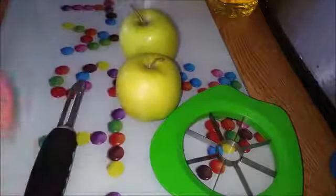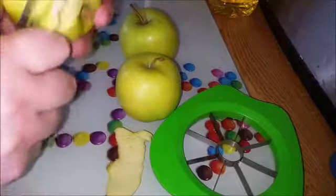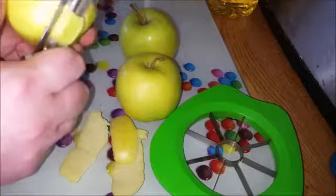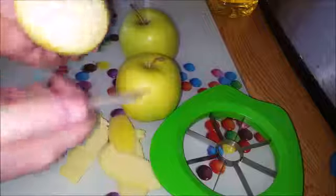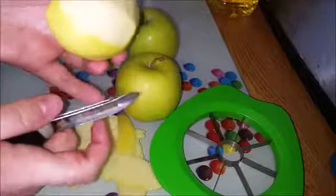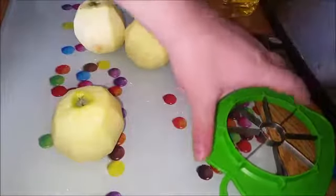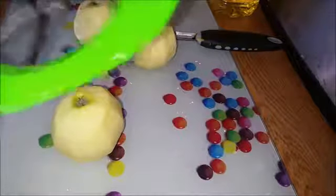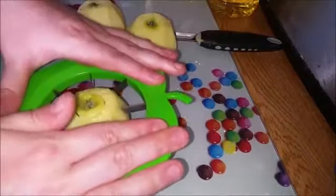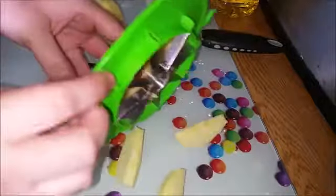I peel each apple — again, you don't have to peel them, but I always have. It's just a habit with me. Even as a child I used to sit on my granddad's lap and he'd peel them first; he used to carry a little knife in his pocket and he'd peel it before we shared one. But yeah, you don't have to. Then if you have a knife by all means use a knife, but I have this little apple wedger which is also good for potatoes. I just pop it over the top of the apple, press down, and discard that centre bit.